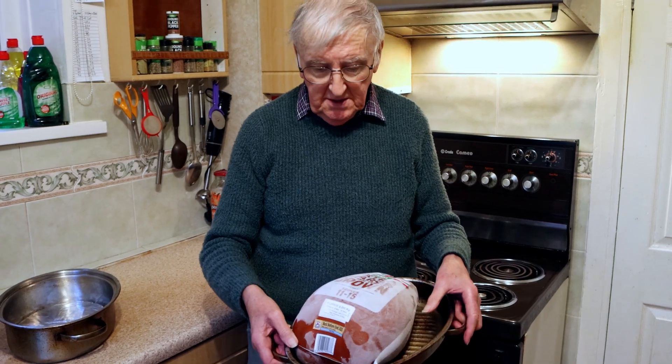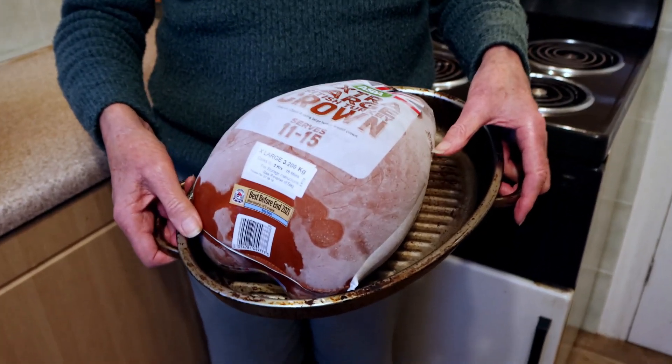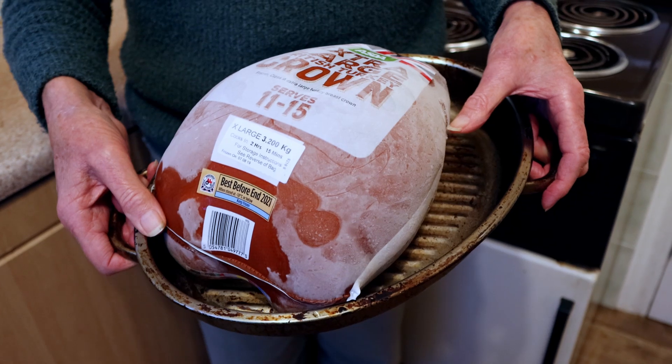I always prefer a crown as to my mind it seems better value. It's all meat. There may be a small bone underneath but all of that is turkey meat.